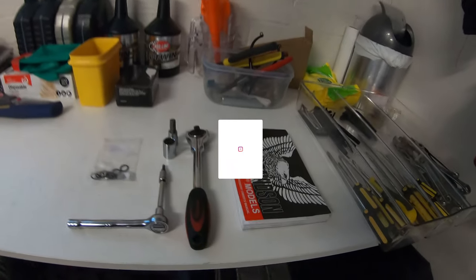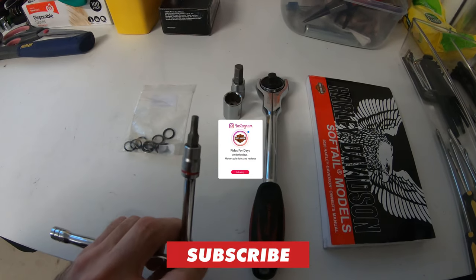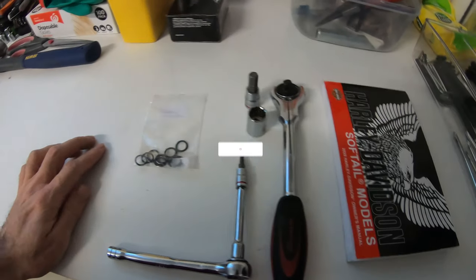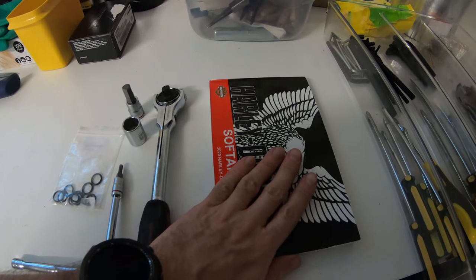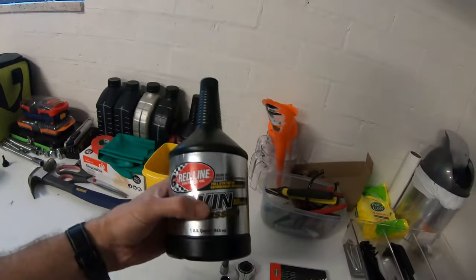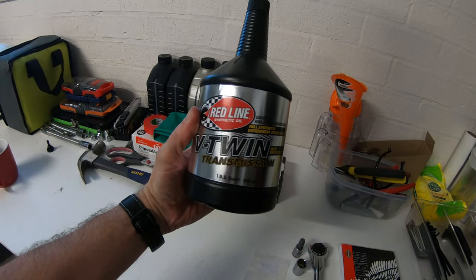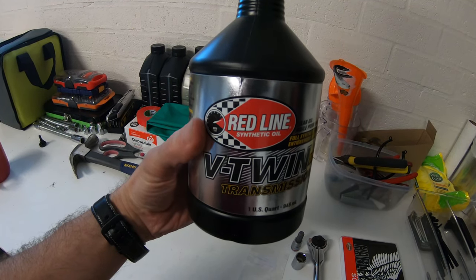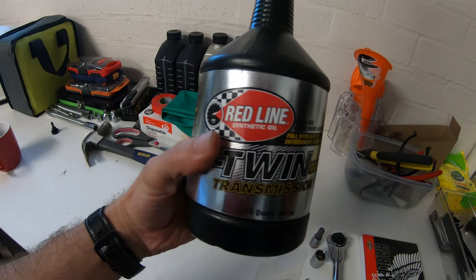The tools for the job are as follows: a couple of wrenches, an assortment of Allens, a socket to dump the oil out, O-rings, and the manual of course. The oil we're going with today is this V-Twin transmission oil from Redline. I've seen a few reviews on YouTube and I thought I'd roll with this.